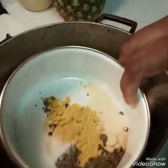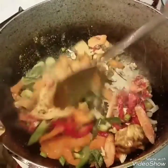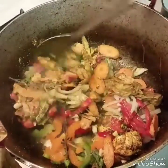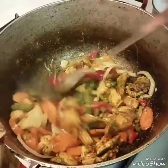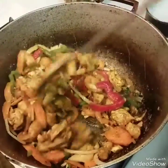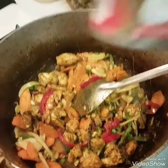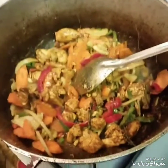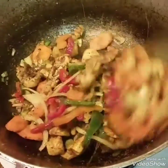I'm adding in my powdered seasoning that I showed you before and sautéing everything together for a few seconds. Then I'm going to add in my can of coconut milk — I'll open it and pour it in, and let that cook for about 15 to 20 minutes before I add in the shrimp. Stay tuned.